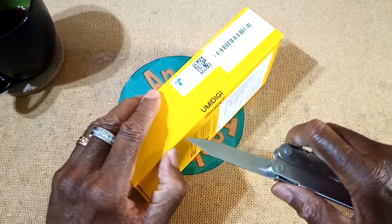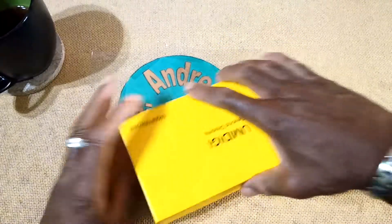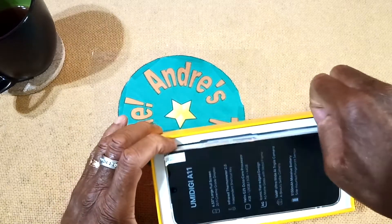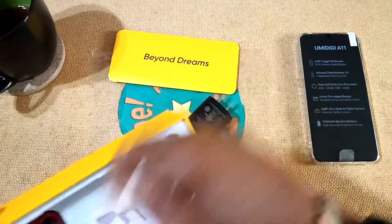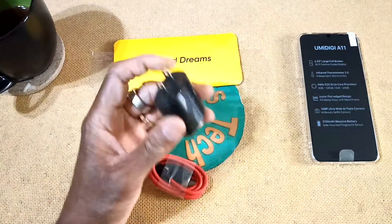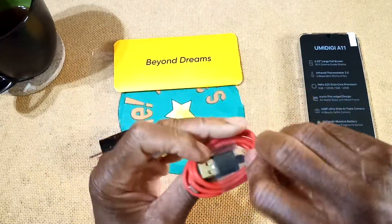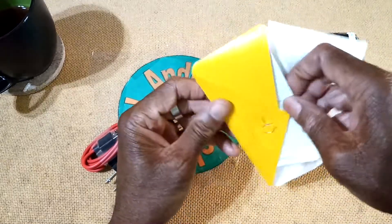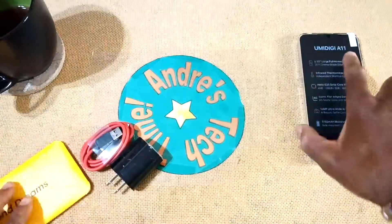Yowza! Let's get this out — good job for the Tech Time tool as usual. There we go. Let's get everything out of the box: charger, charging cable, USB-C, the SIM tray ejector, instruction manual, and the phone itself.